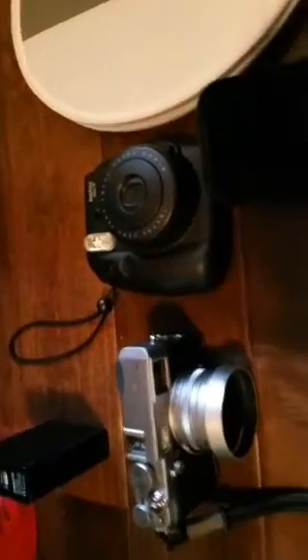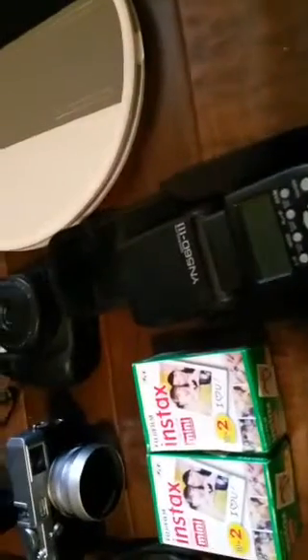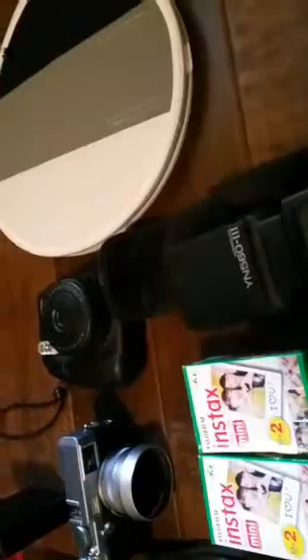...X100s, the little Instax camera and some film, a flash just in case — even though Westcott is going to have stuff there — the f-stopper little modifier, and of course the raffle tickets to give away at the event. This one right here is the little USB charger.